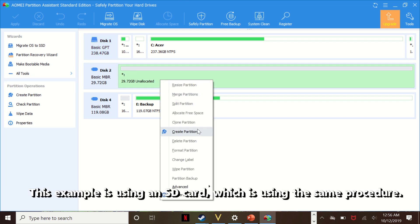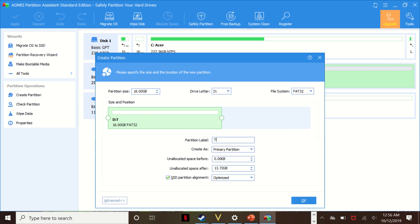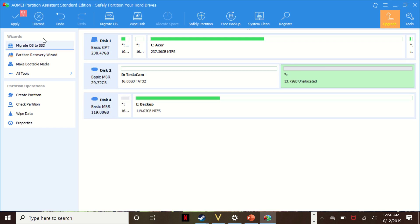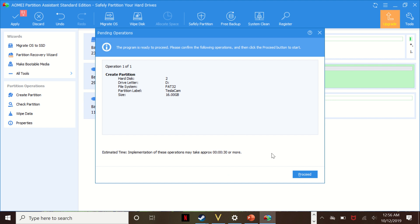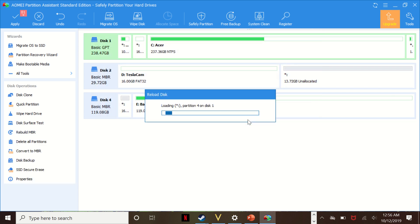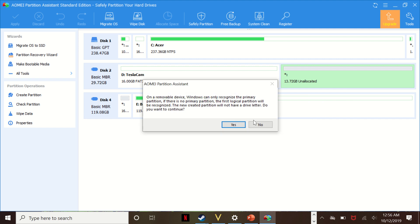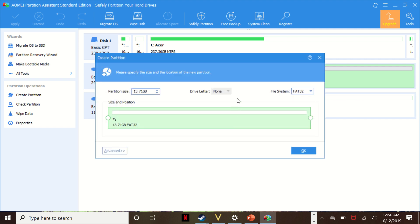Find the device — the new drive will show that it is unallocated. Now set up the partitions. I personally use the device with two partitions: one for music and one for TeslaCam. You can use just one for TeslaCam if you prefer. For two partitions, choose the size that you want and make sure you select FAT32. Click the apply button in the upper left to start the process. Do the same for the other partition. For just one partition, use the entire memory block and choose FAT32. Don't forget to name the partitions so you can find your info easier when you connect it to the computer later.